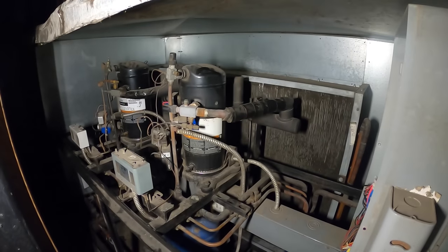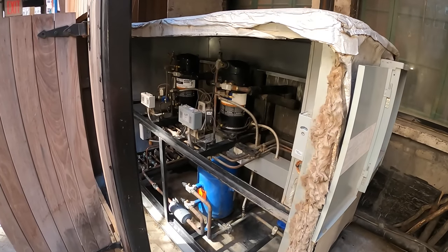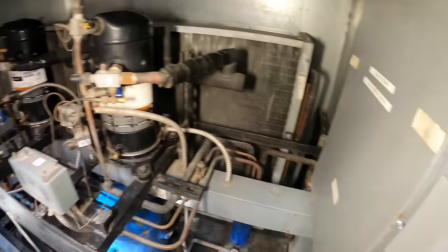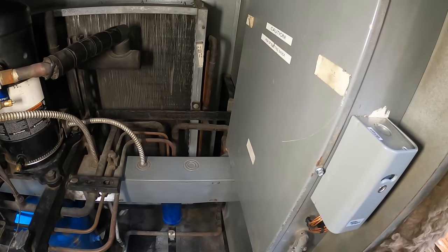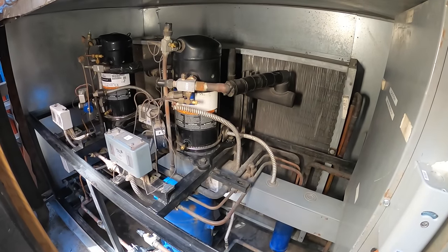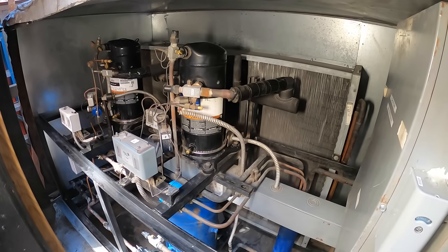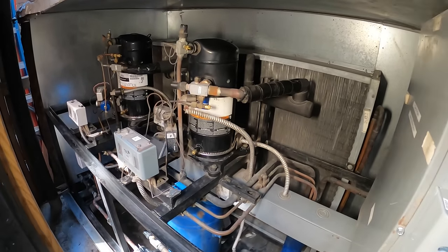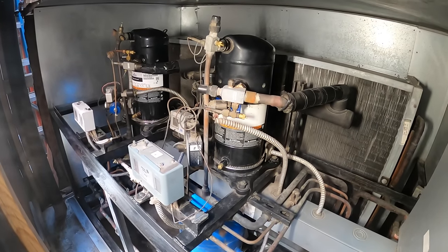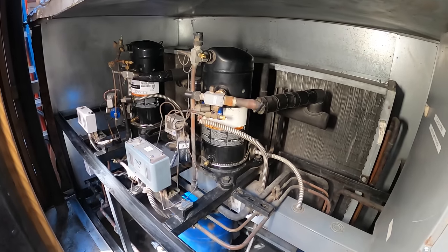Quick update: the other night we were here and it just broke down after changing the contactor and burnt wires. I noticed the main breaker wasn't resetting inside the building. An electrician came that morning, changed the breaker, flipped the switch, and everything came on. Just wanted to give you all an update — thank you all for watching and stay tuned for new videos every week.